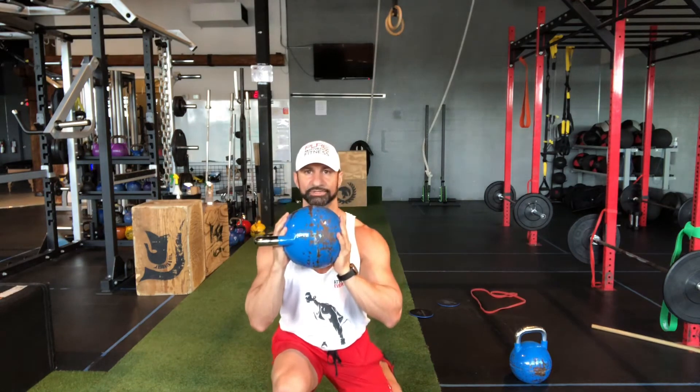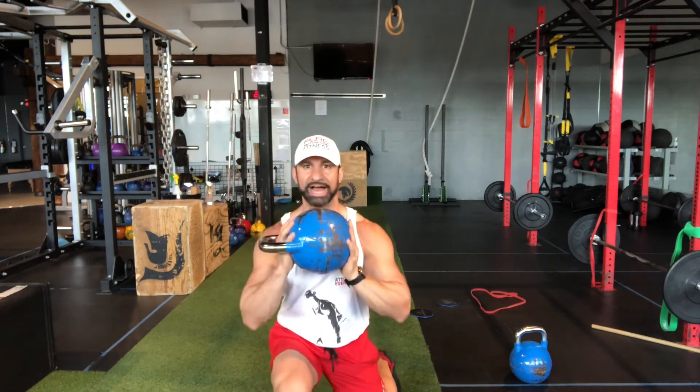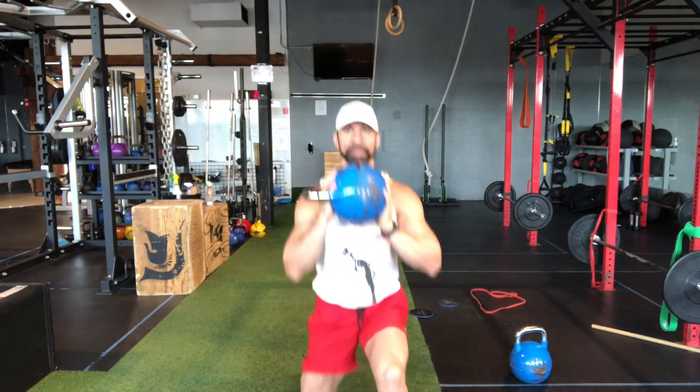I'm gonna come down to 90 degrees, I'm gonna twist and hold to the side that I'm facing, come back and push back into position. I'm gonna switch legs, come down, twist and push back.